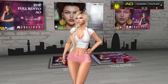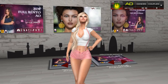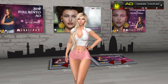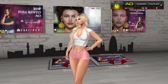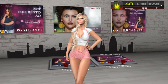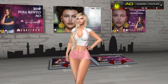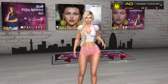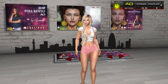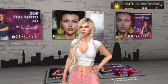This AO has a version with facial animations and a version without facial animations. If you have a head that is not working correctly with our facial animations, you can still use the AO — the Vento AO without face. But if you want the full performance with the Full Vento AO, or if your head works reasonably well, or you use one of our heads, this is the version to use.